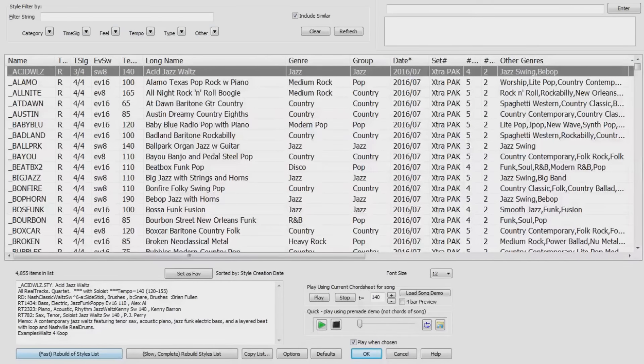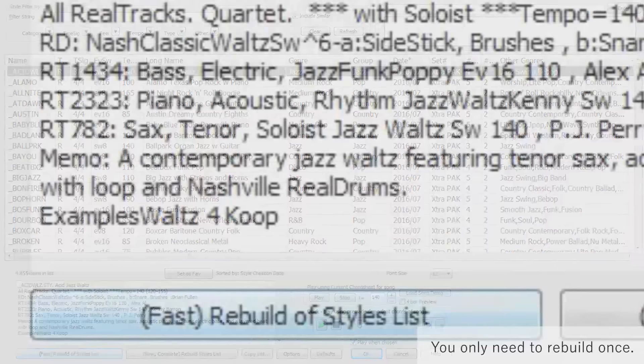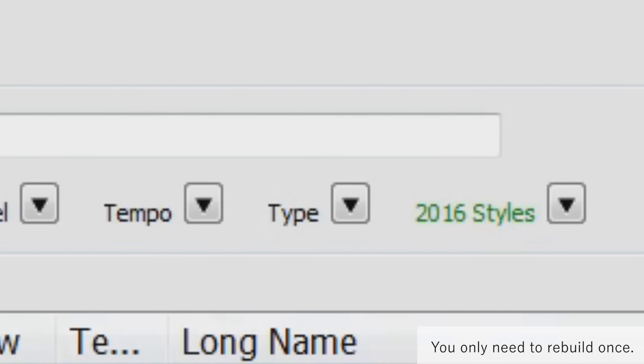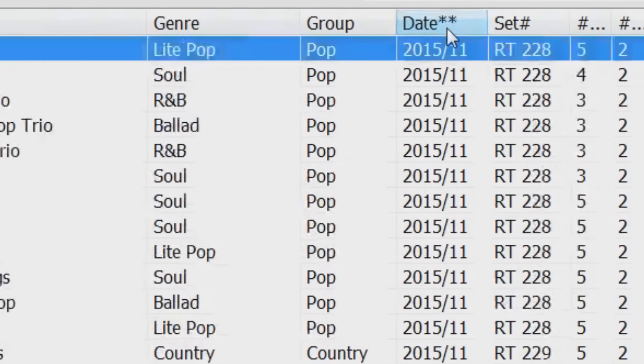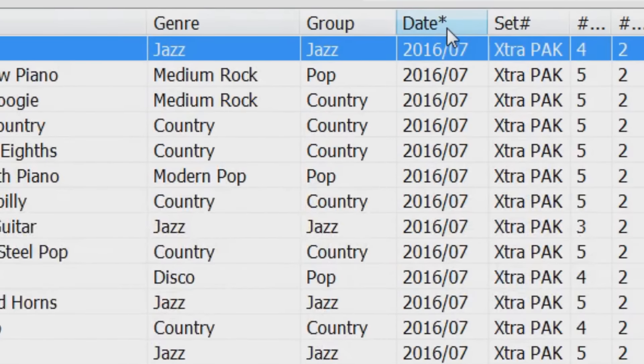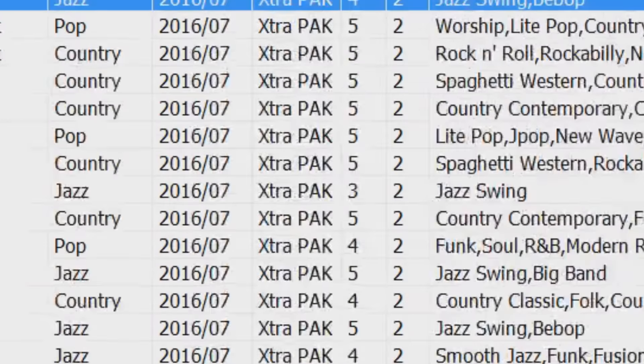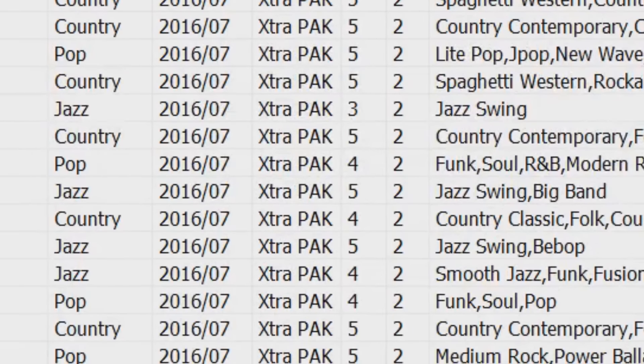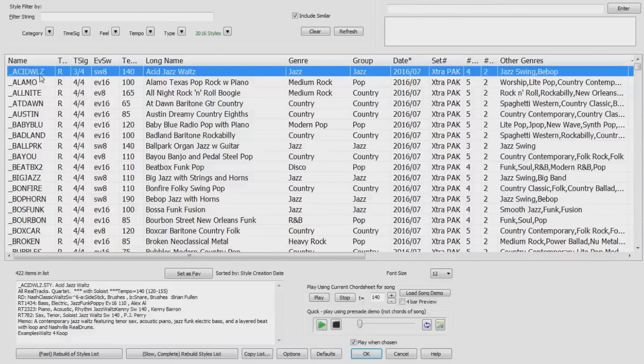Now let's open the style picker and find all of the new styles that we've installed. We can do this by pressing the Rebuild button, selecting the Show 2016 option, and sorting the list of styles by date. The new styles will have Extra Pack listed as their set number. You can preview any of the styles by double-clicking on them.